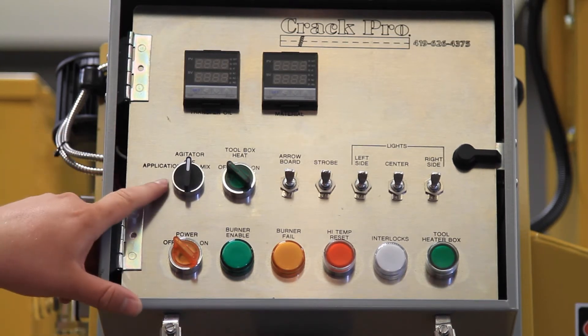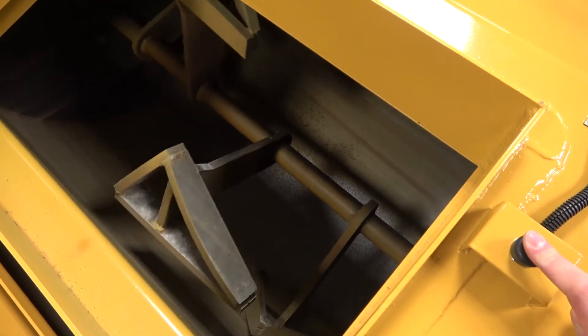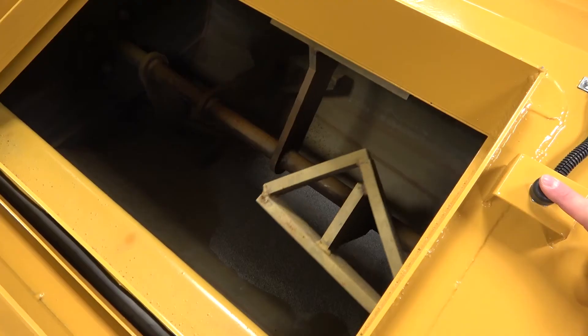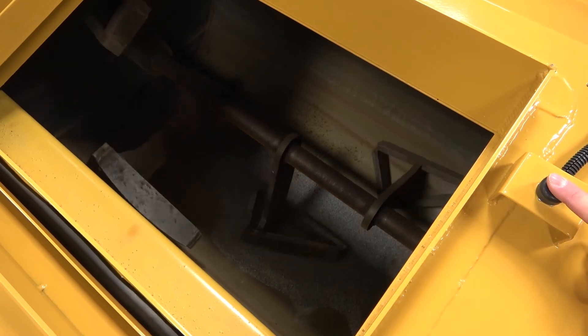On the next row you've got your agitator with both a mix and application position. This refers to our plow point agitation design. When it's in the mix position there are spear points in there tearing apart the material and helping it heat up faster. When you switch over to the application position, it's actually going to force that material out the back through our 6-inch gate valve.